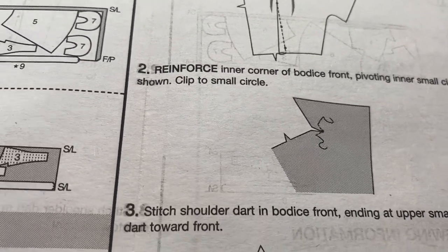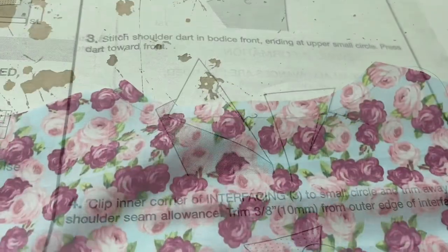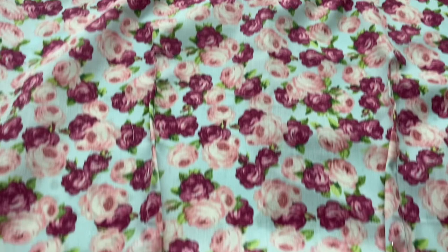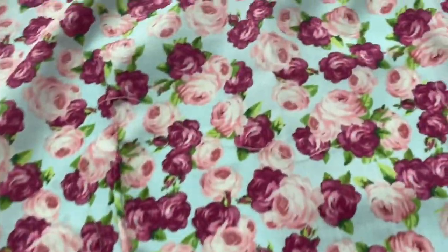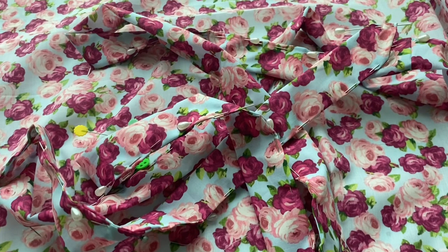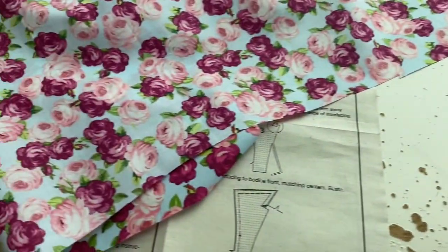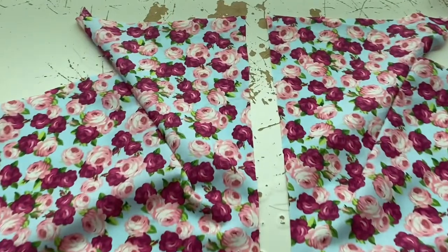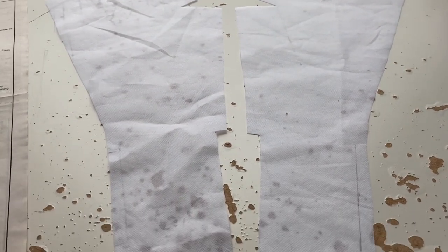Next up was the bodice, but the front bodice was confusing - the instructions were just vague. So I did the back first, which is simple: it has two darts that you machine sew and then press, and at the top you have to stay stitch. There's also a belt, and instead of making a belt that requires buying a buckle, I just made the belt twice as long so I can tie it. You fold it in half, machine sew it leaving a little gap, pull it through, make sure the corners go out properly, press it, and sew up the remaining bit.